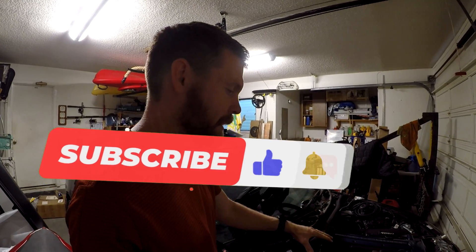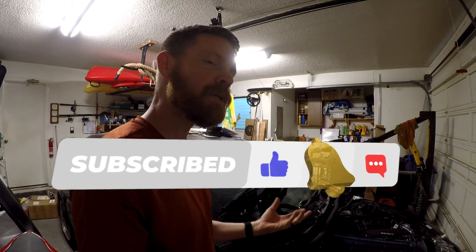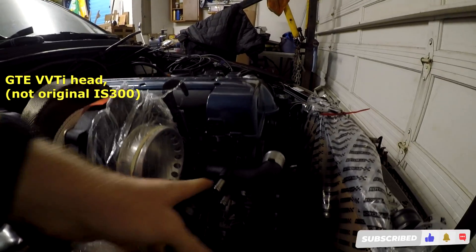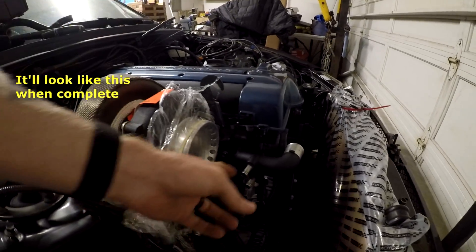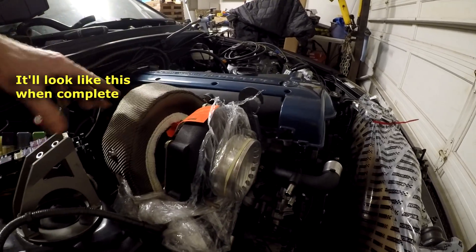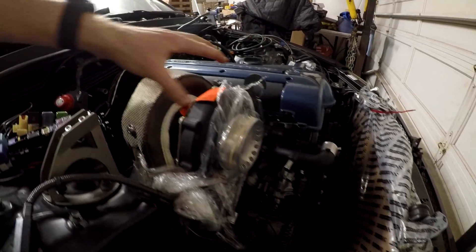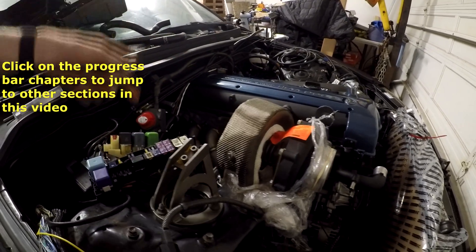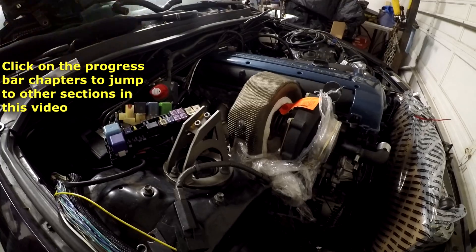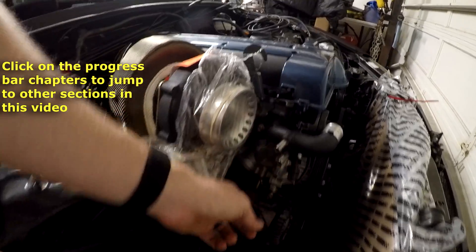I'm back at the IS300 tackling an issue with my coolant ports on the twin turbo setup. These were the feeds for each of the turbos, but I don't have that anymore — I have an oil-cooled turbo. However, I do need a coolant feed going into my wastegate because my wastegate is coolant-cooled.